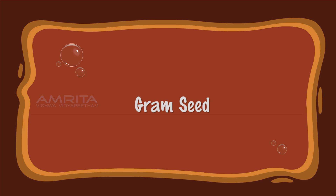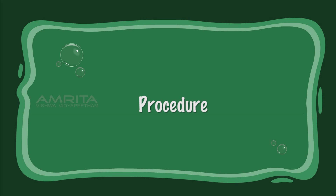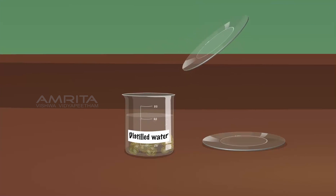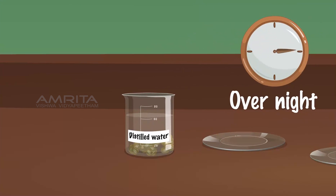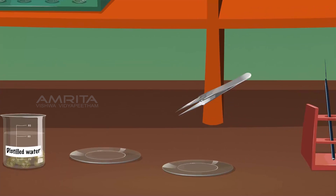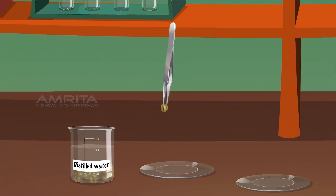Gram Seed. Procedure: Place a few gram seeds in a beaker containing distilled water. Soak the gram seeds overnight. Using a pair of forceps, pick one seed from the beaker and place it in a watch glass.